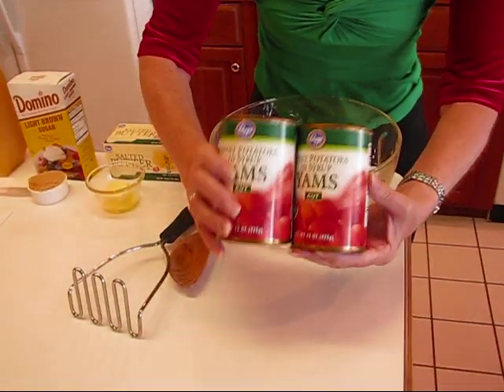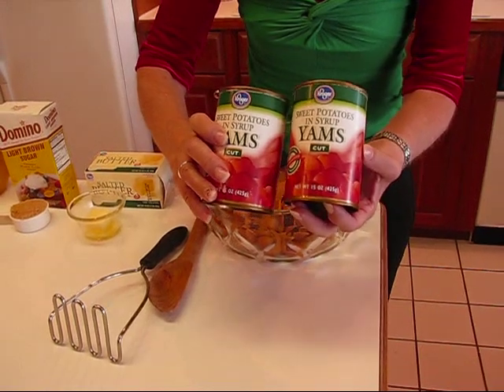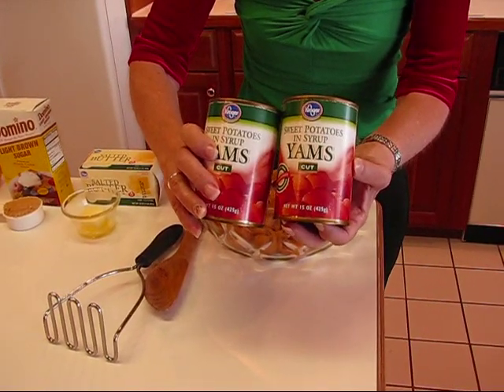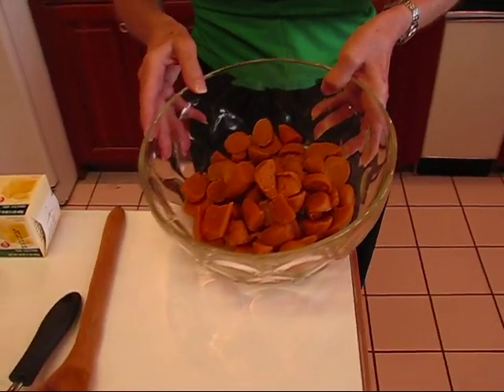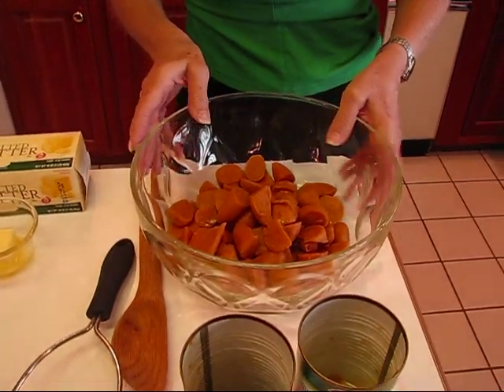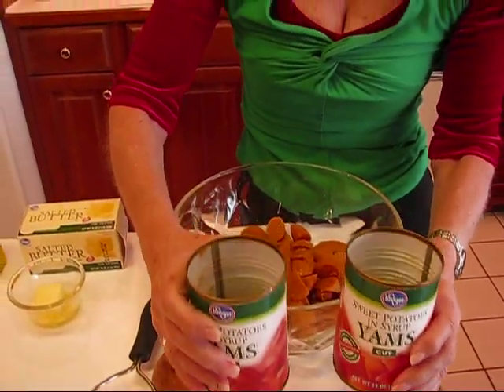We're going to start out with some canned sweet potatoes. If you prefer, you can go to the produce section of your store and get fresh sweet potatoes, peel them, and boil them in salted water until they are tender. Let them cool a bit and chop them up. But it's much easier just to get canned ones, especially if you have a big meal to prepare.